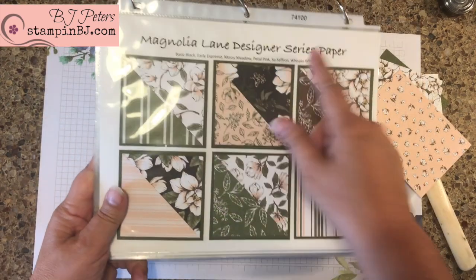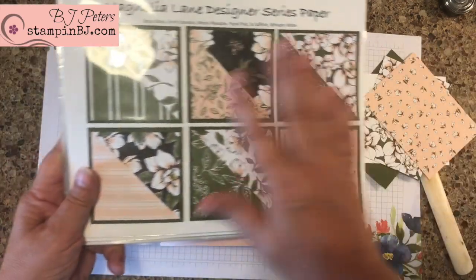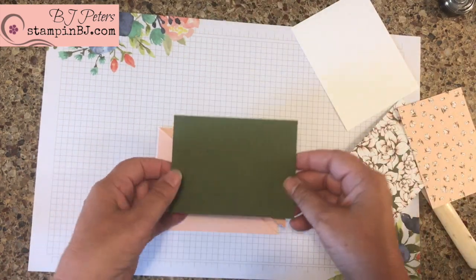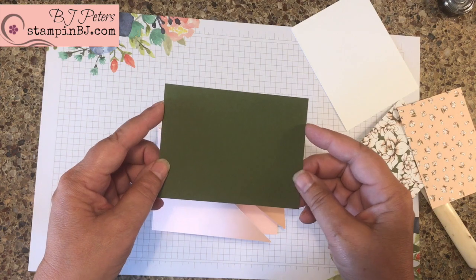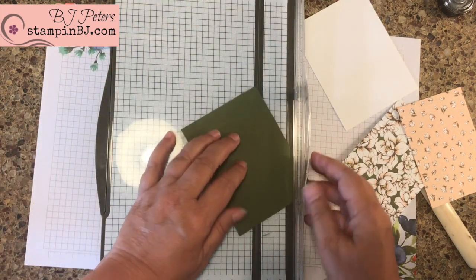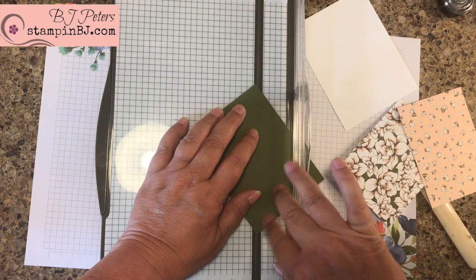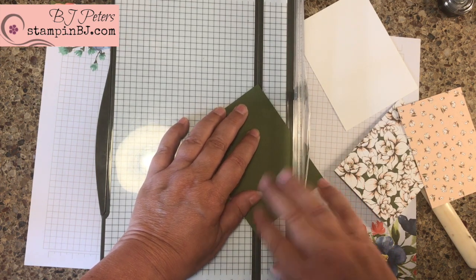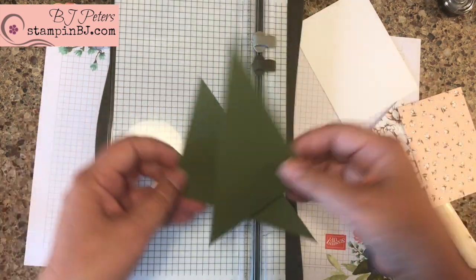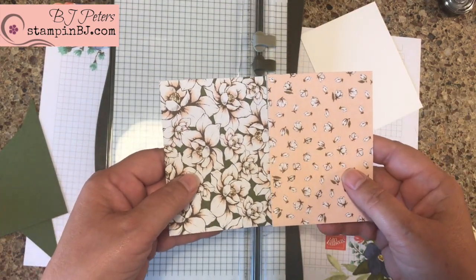For this card I've chosen the Magnolia Lane designer series paper. I love the coordination of this paper, the front and the back. What I have is a piece of mossy metal cardstock that is three and three-quarters by five inches, and I also need to cut that on the diagonal. I'll put this point and this point in my cutting track and cut away — and now I've got two pieces, and then I have two pieces of the Magnolia Lane designer series paper.